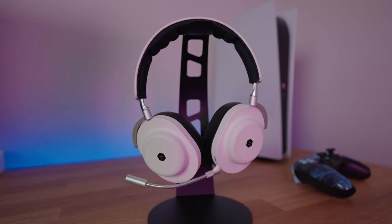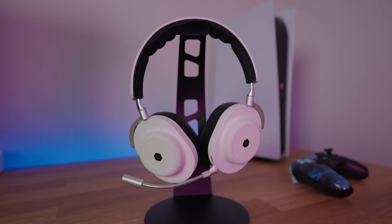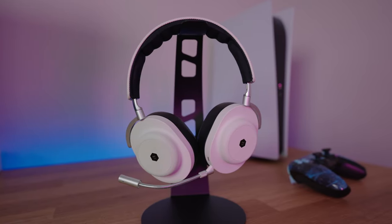Hey guys, it's Joe from Gadgetry Tech and today we're going to talk about the Master and Dynamic MG20 Wireless Gaming Headset. It's $450, which is not cheap, but we'll get into that later.